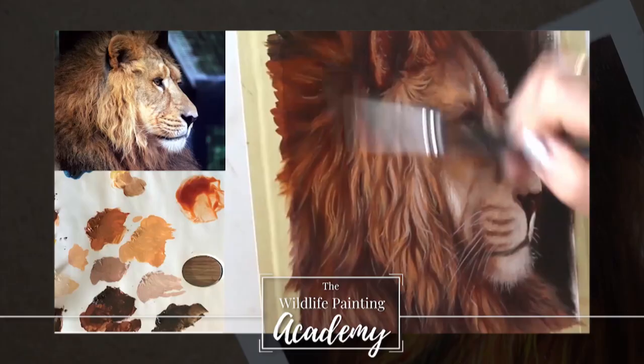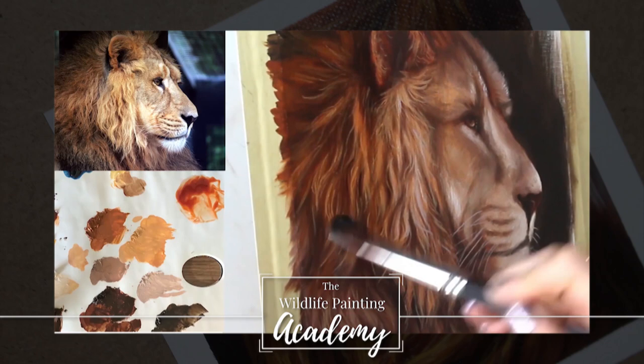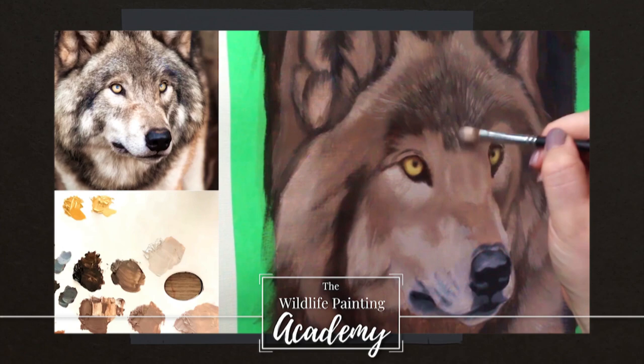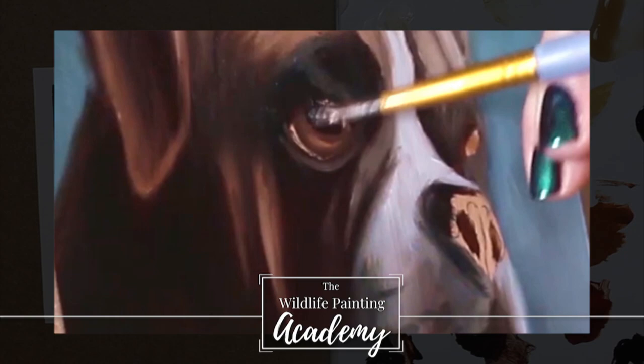Do you dream of painting realistic wildlife but you don't know where to begin? Then consider this your personal invitation into the Wildlife Painting Academy. Get access to a large library of real-time, in-depth tutorials and learn how to paint your favorite animals easily. Check it out in the link of the description of this video.